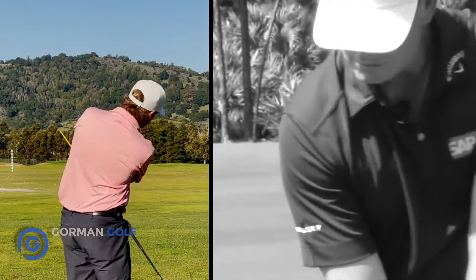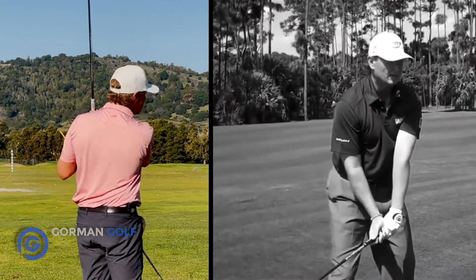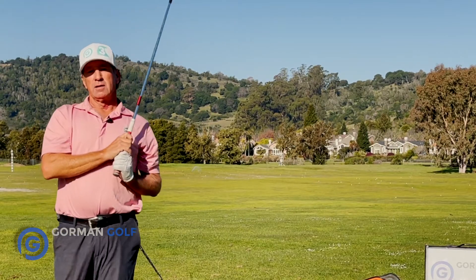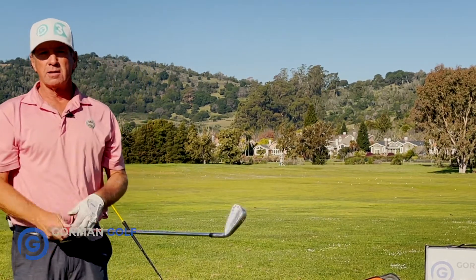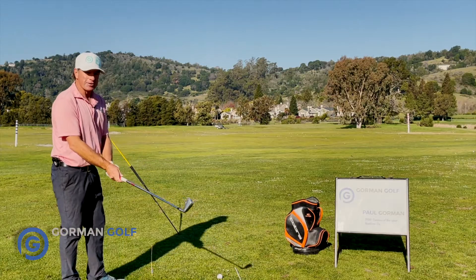Just know that the swing plane is key for simplicity, especially if you want to break 90, 80, and below. Breaking 100 is going to be simple — I'm going to help you get through that. The hitchhiker drill is so cool.